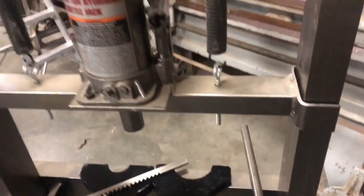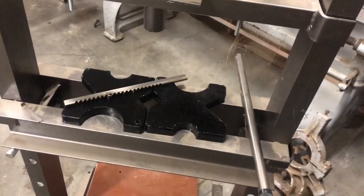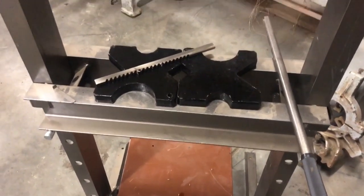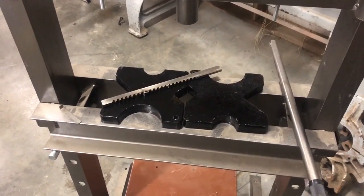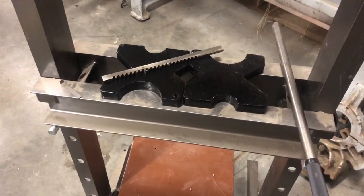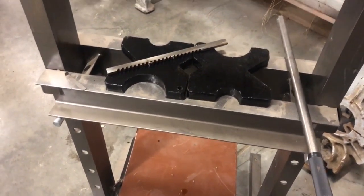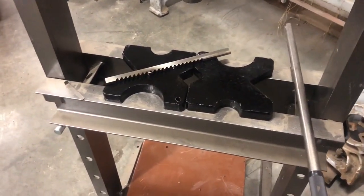With this press — it's just the Harbor Freight 20 ton. I have to reset the arms to start it, then drop it down and raise it back up — that's why I'm not showing all that. But yeah, the broach is cutting really nice, taking very little effort. We'll get this cut and then I'll bring you back for the finish of this video.